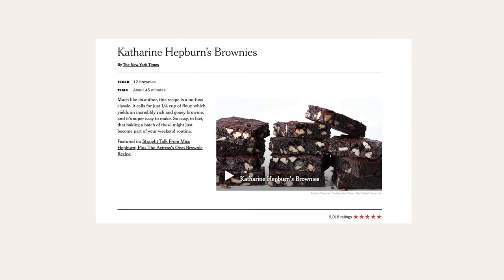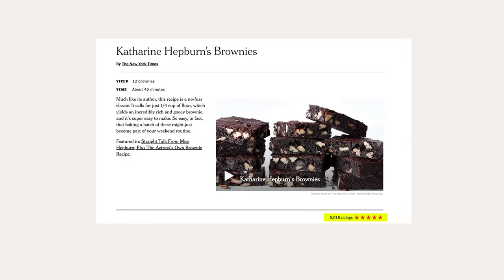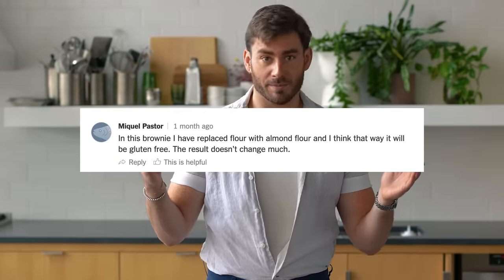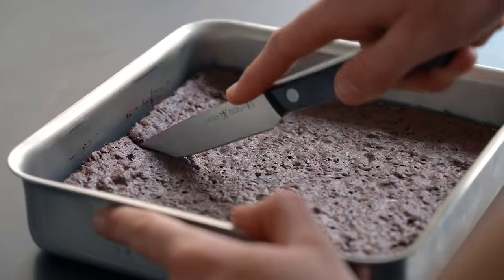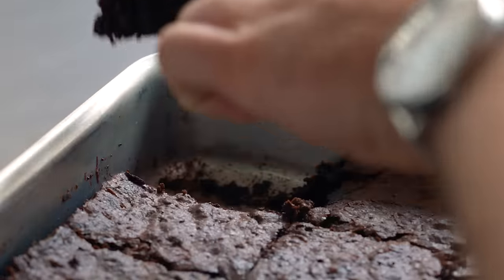And it is, without a doubt, one of our most popular baking recipes, and maybe one of our most popular recipes of all time. There are a thousand comments on this recipe that are all very, very helpful — a lot of great amendments, people tailoring it to their needs, desires, their hopes, their dreams.